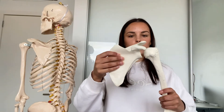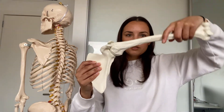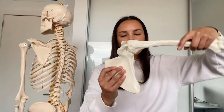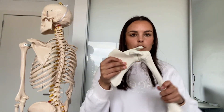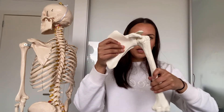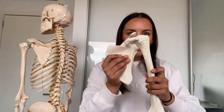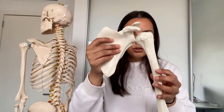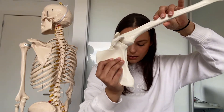The scapula and humerus work together during abduction through what's called the scapulohumeral rhythm. For every two degrees of abduction at the glenohumeral joint, there is one degree of upward rotation at the scapula — a two-to-one ratio. They need to work together because the greater tubercle of the humerus would otherwise impinge on the acromion, limiting arm elevation.